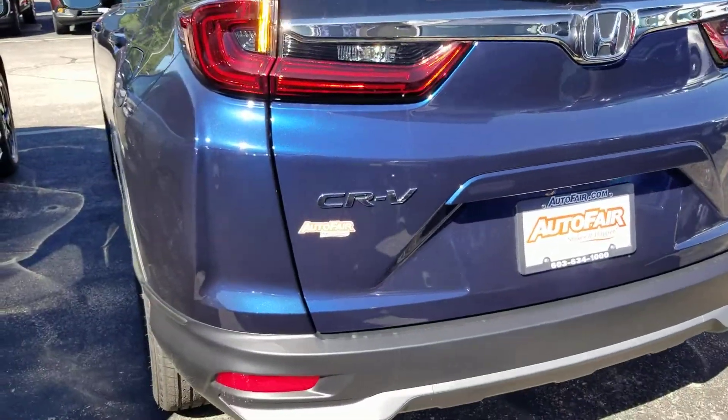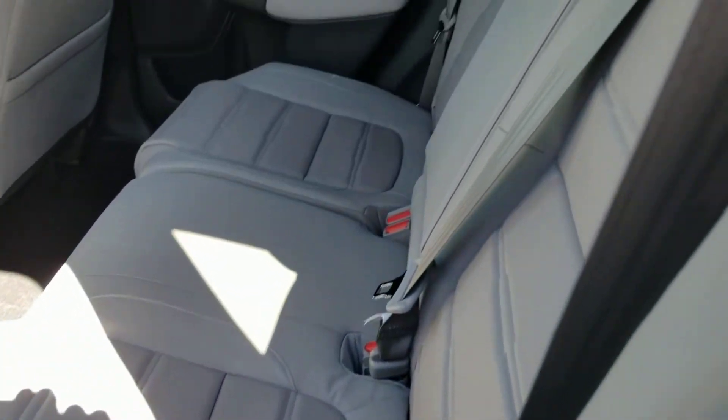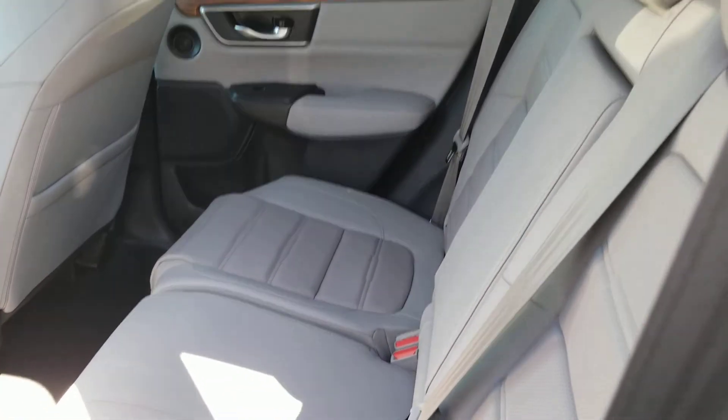I'm going to show you the interior. Please notice the quality of the materials used in a Honda — solid inside and out. I know it's kind of hard to tell from the video, but I'll try to slow it down.